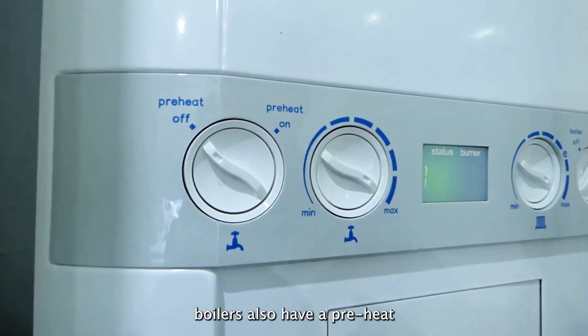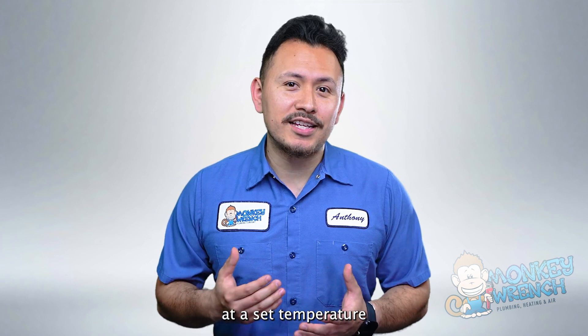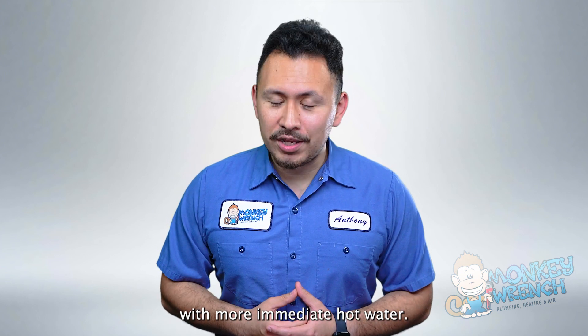Some combi boilers also have a pre-heat capability, a small chamber where water is kept at a set temperature to provide you with more immediate hot water.